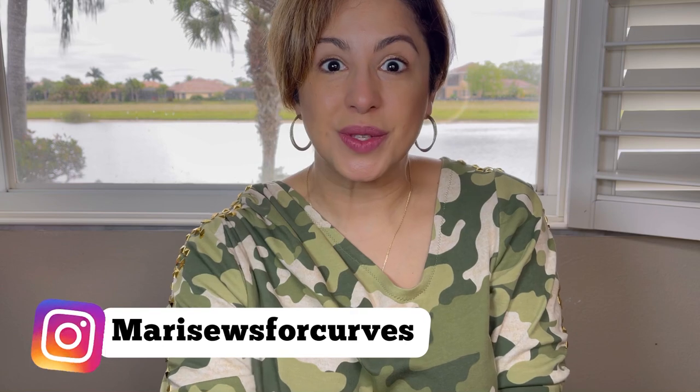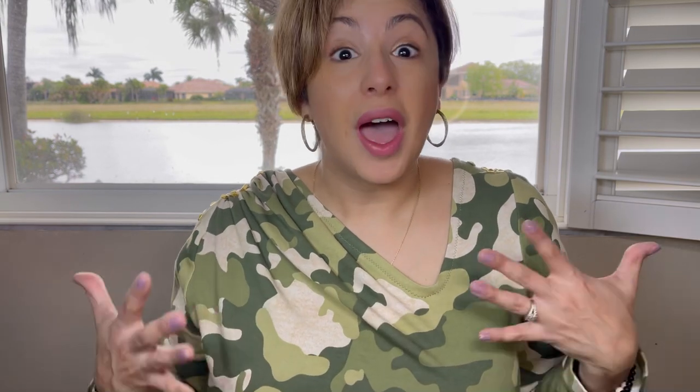I'm Mari with Mari Sews and welcome back. So I was recently a pattern tester for the Darla dress, which just released today. And let me tell you, I really like this dress. I feel like Mika's Digital always puts out these garments that have really interesting details.